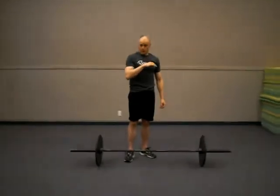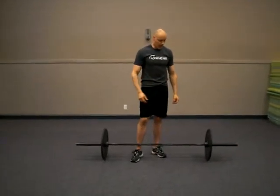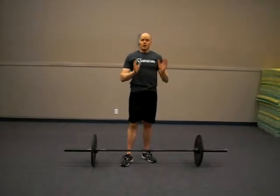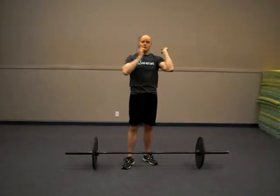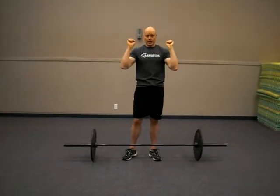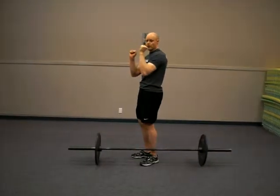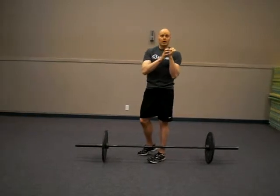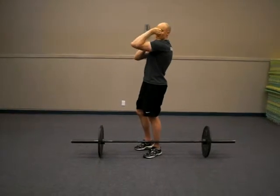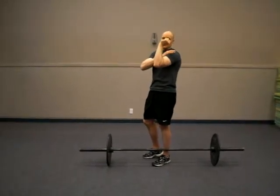This exercise is great for building explosive power. A couple of notes: you want to make sure you're very comfortable with the catch position. When you catch the bar, you need to catch it on your shoulders. You don't want to catch it in your hands — a lot of people catch it there, and as a result they put a lot of unnecessary stress on the wrist, or the shoulder joint takes the load. So you want the elbow up as the bar makes contact.